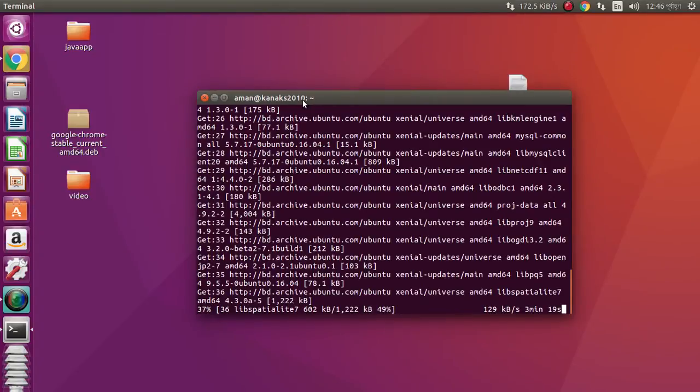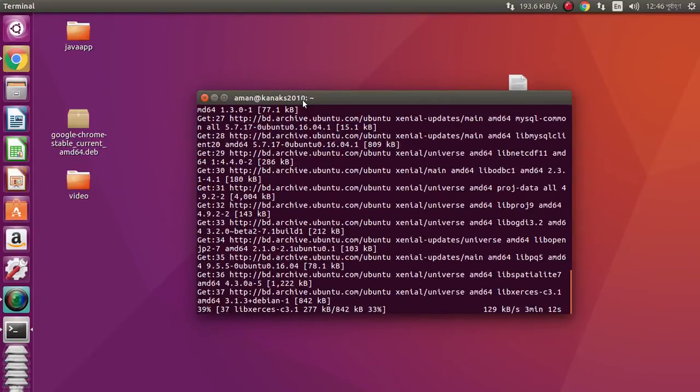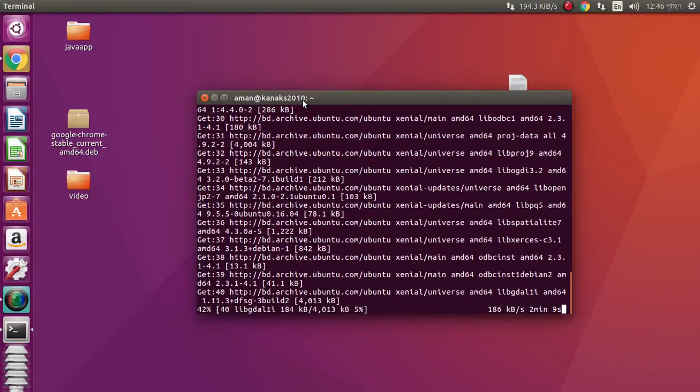After installation, we can connect our local or remote MySQL database. This is a really easy and lightweight tool — we can use it right away.